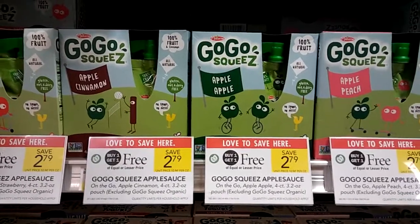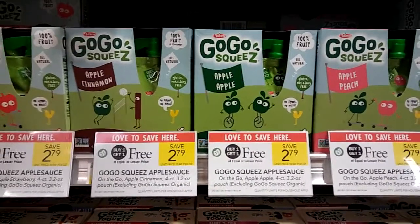It's for the weekly sale starting 8/30, 8/31 for some. Happy couponing!